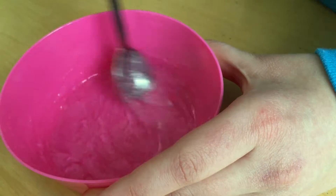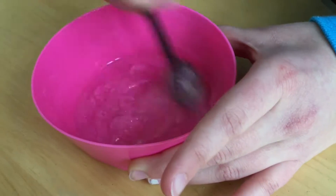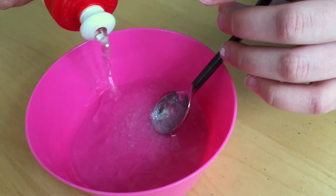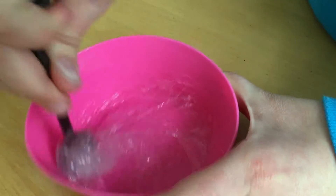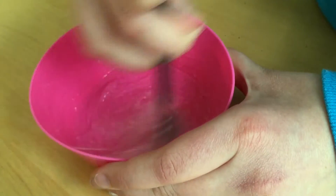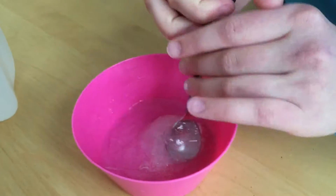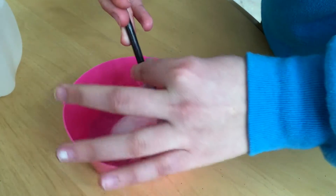I'm not going to try too hard to avoid getting bubbles in it because it'll just clear out. Guys, this is definitely working, and usually I use borax for my clear slimes. Now we know — it works the best. Now I'm going to go in with my hands.